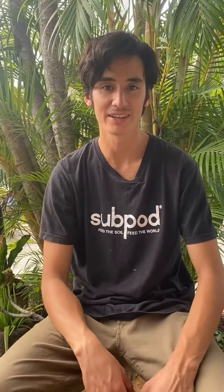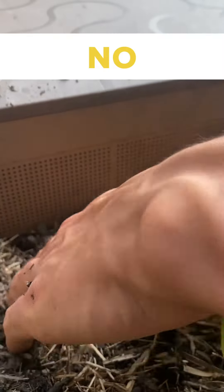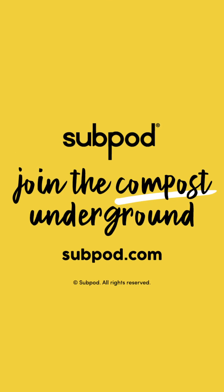If you have an uninvited insect in your subpod, it's a good indicator that there's an entrance for them to come in. Check to see that your soil line is up to the ventilation, making sure there are no visible holes around the subpod. It's also good to look at your compost kitchen bucket — make sure there's a sealed lid so no insects can fly in and lay eggs.